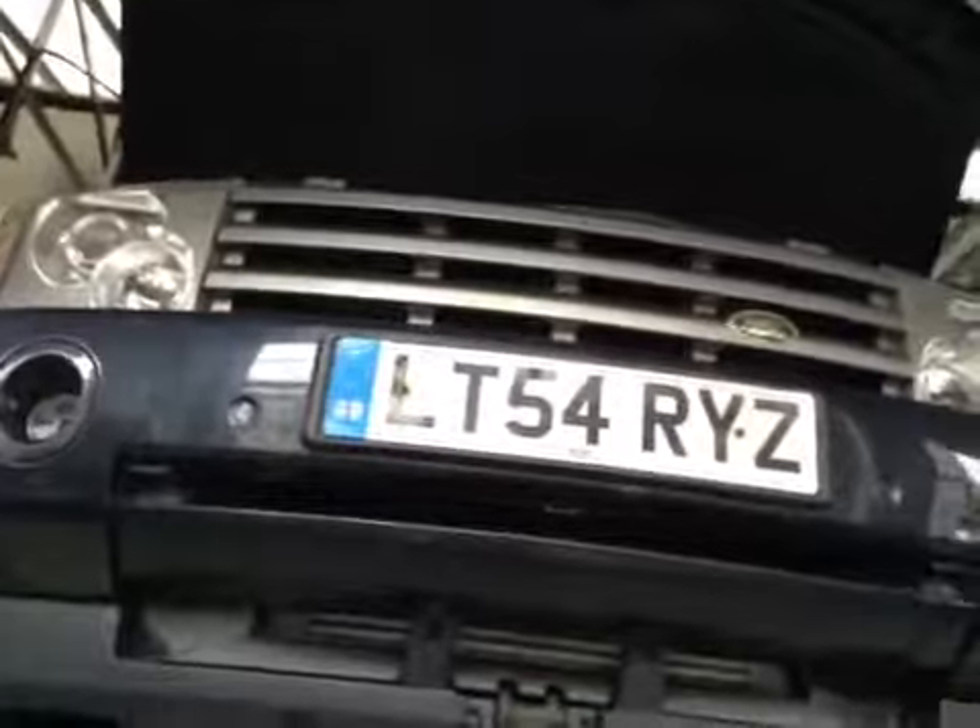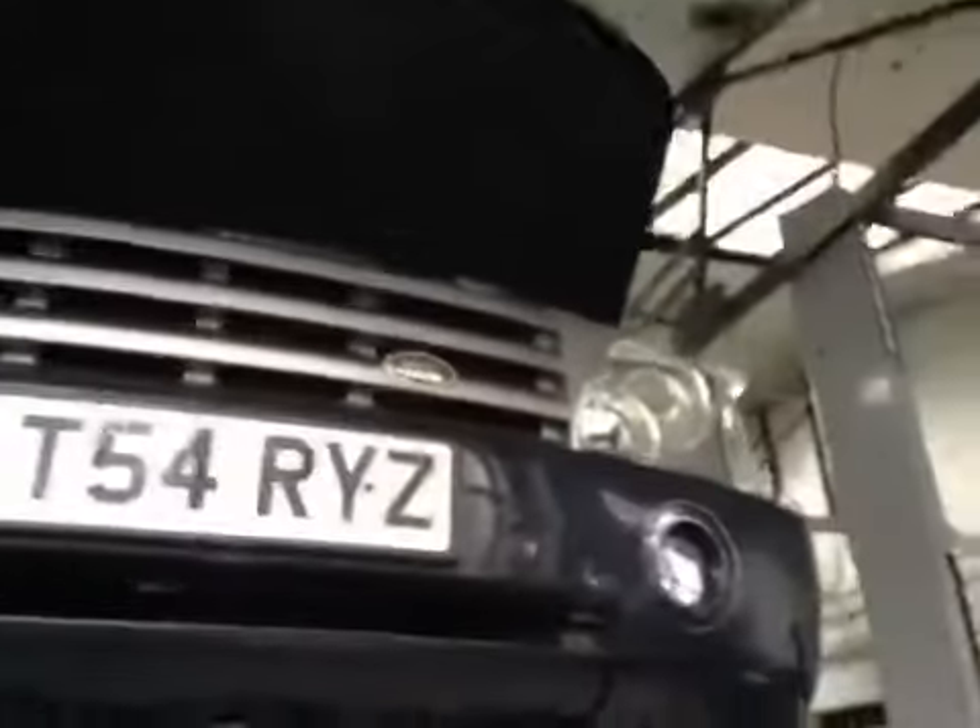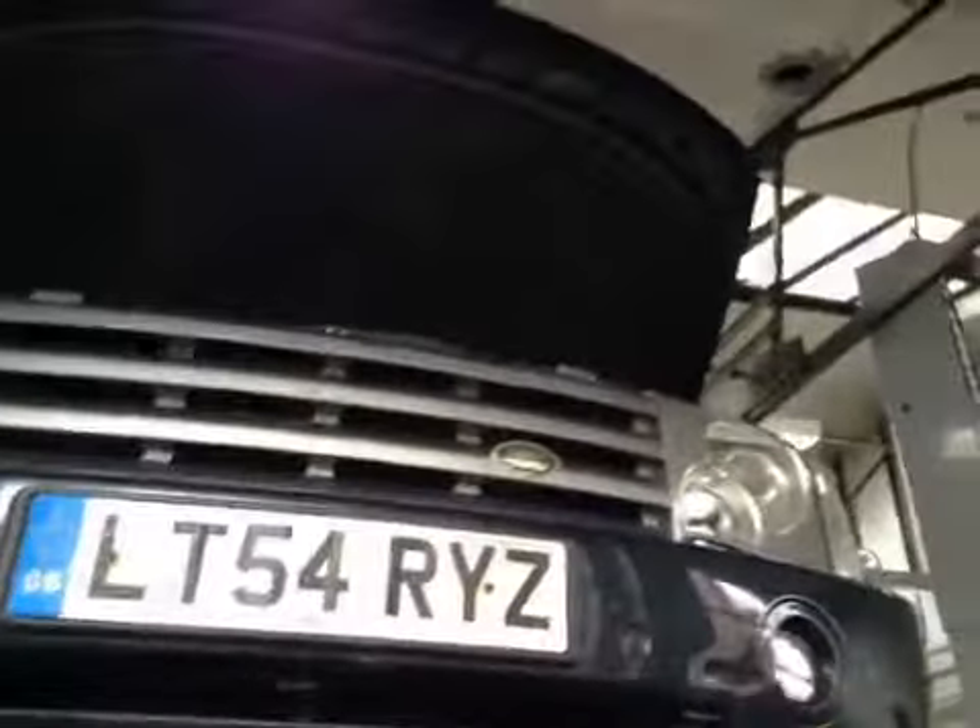Starting off around the front of your vehicle. Headlights, fog lamps, and indicators are all in good working order. Front number plate is in good condition. Your front wiper blades have started to wear, and I'd advise replacing your front wiper blades along with your rear blade as well.